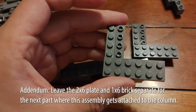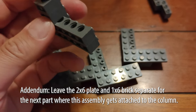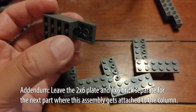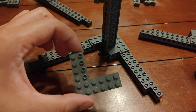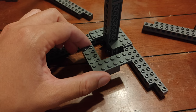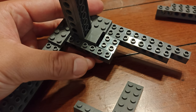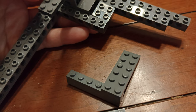Step nine is building four of these. Here we have a two by six plate joining a one by six Technic brick and a one by six regular brick. And on the other side we have two more one by two bricks with axle hole, and then a one by four axle going through it — very sturdy. Step ten is adding our little corner assembly to the actual column. Add the inner part first with the Technic bricks and the axle, and then add the one by six brick with two by six plate on top of it. That'll make it easier to add it to the main column assembly.